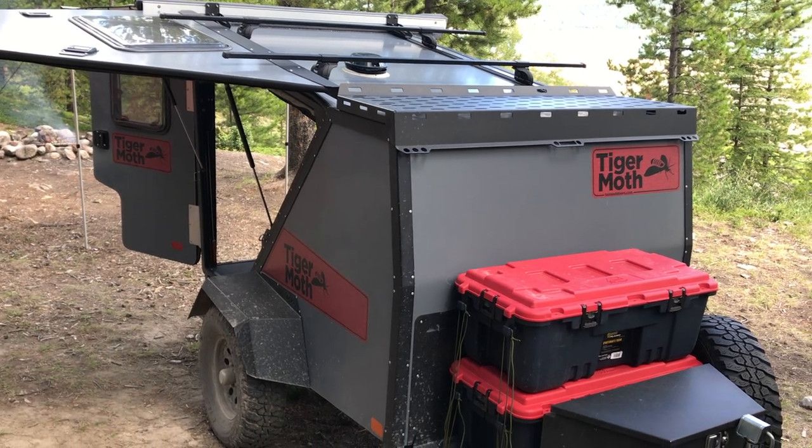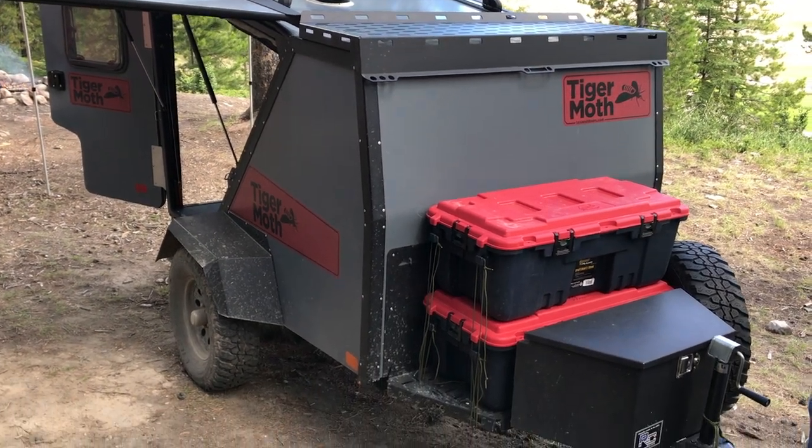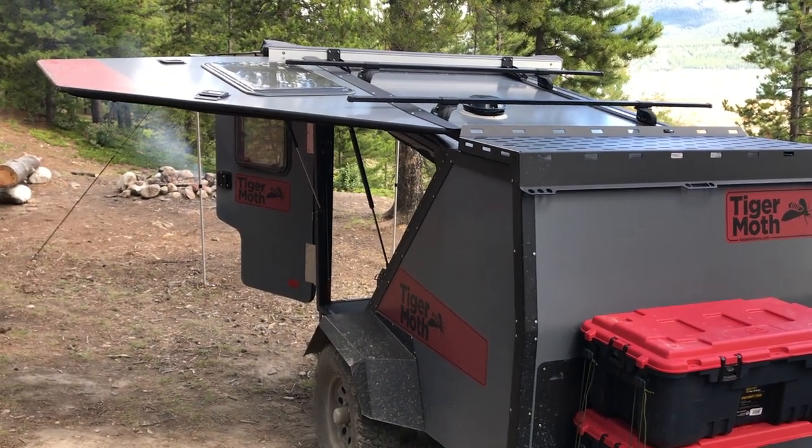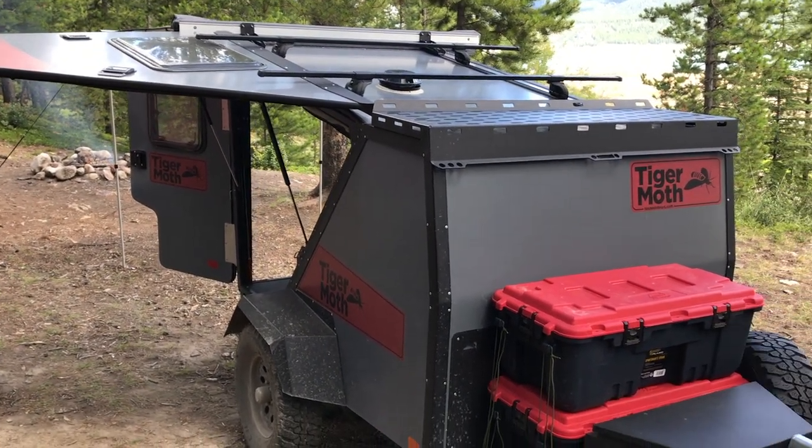There is a brief overview of the Taxa Outdoors Tiger Moth trailer. So far we are really, really enjoying it. It makes camping just so easy. Have a great day!